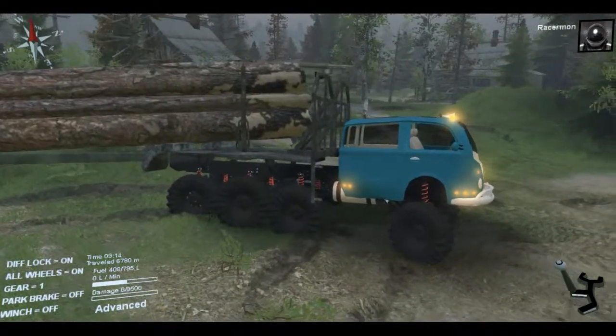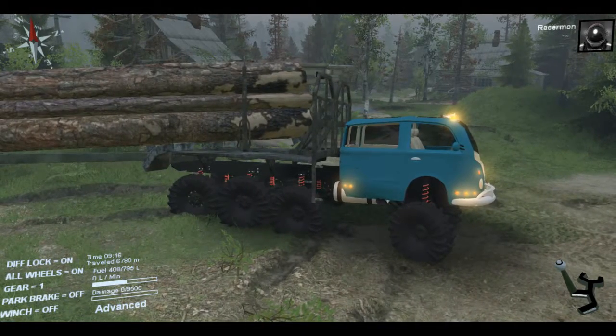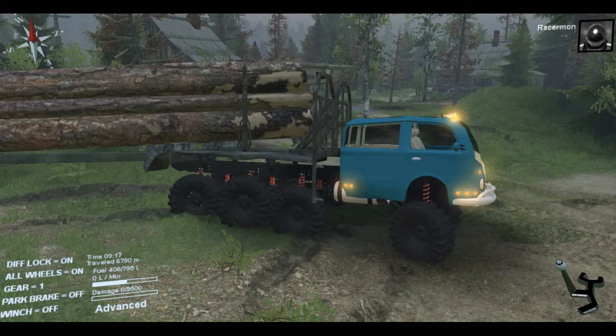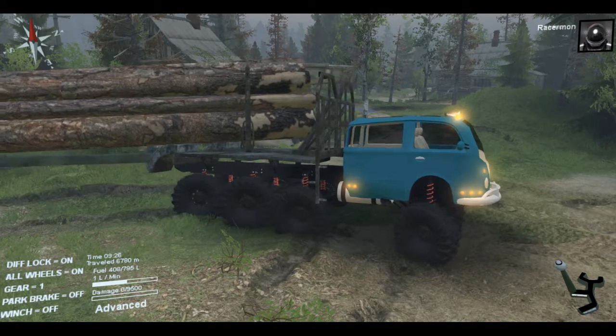Before we get started, I really should cover the changes that have occurred thus far. The model is kind of centered now, to where the lights are where they should be. The rims, as you can tell, are not white — they've been changed to a really, really dark black.